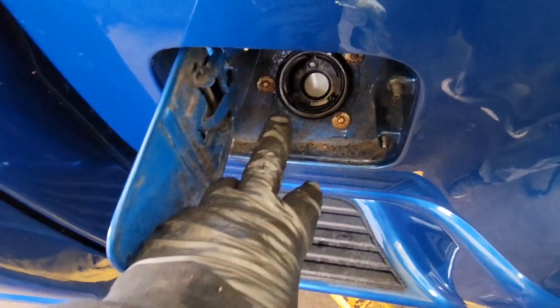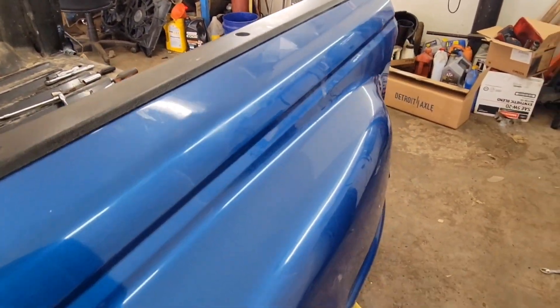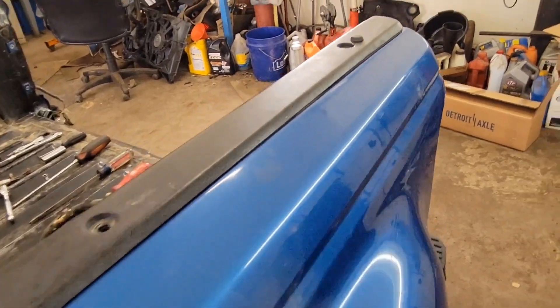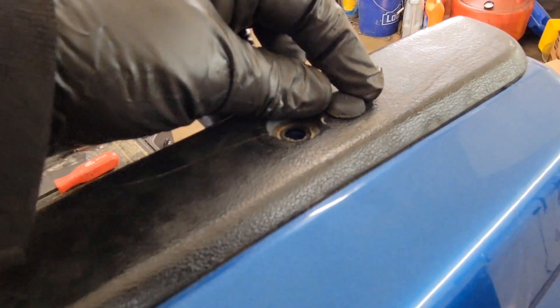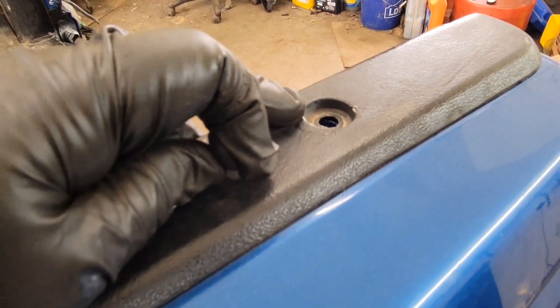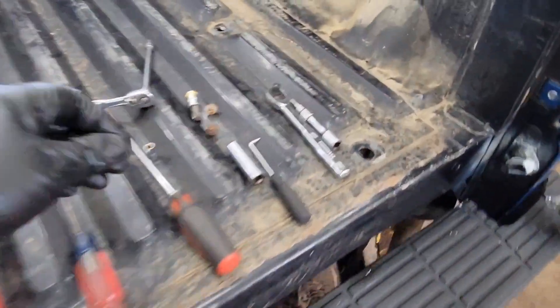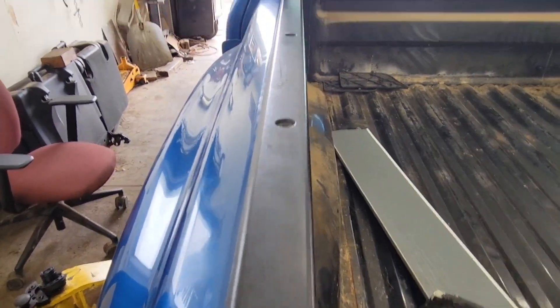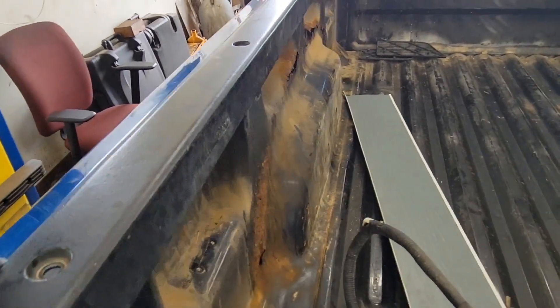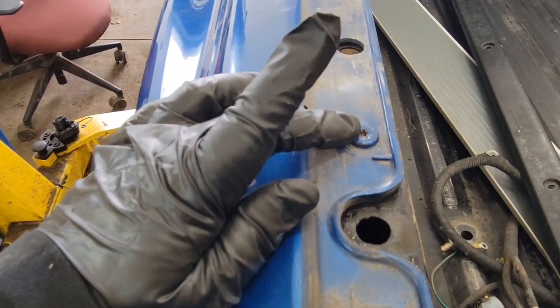You want to remove these screws and drop them through the hole. You've got five in your bed rail, and they are covered with caps — that's why I use the pick tool to pick off the caps. Then it's the T27 that goes down inside there. Remove those five along your bed rail and pull your bed rail off, then you've got more T27s.